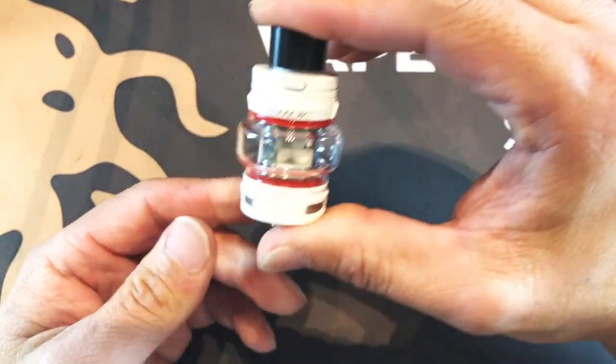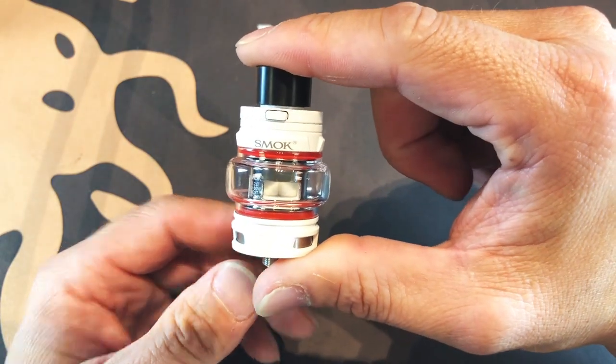So let's go back up top and take a vape and see what we think. We're gonna try the Baby V2 tank at 60 watts. What are we vaping on today? Leviathan by Hometown Hero — this is the sea salt caramel, 3 nic — and 60 watts on the iJoy Diamond.